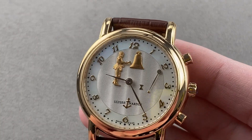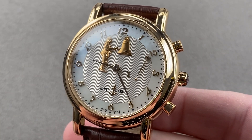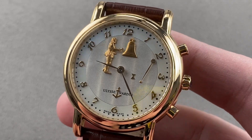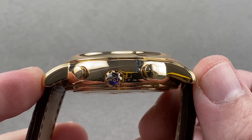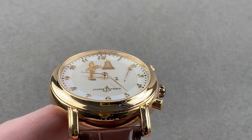Today we are discussing a lovely early 1990s yellow gold Ulysse Nardin Hour Striker San Marco. The timepiece is 40.2 millimeters in diameter in yellow gold, 13.4 millimeters thick, 47.5 millimeters from lug tip to lug tip, with a 20 millimeter spacing between the lugs.